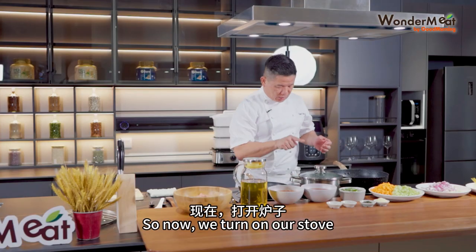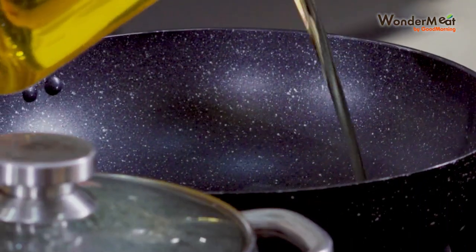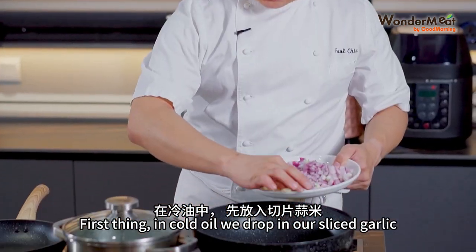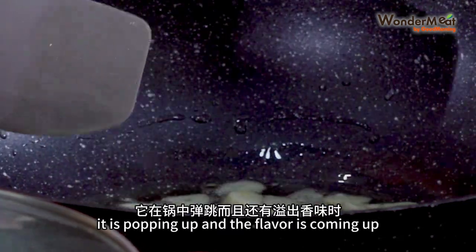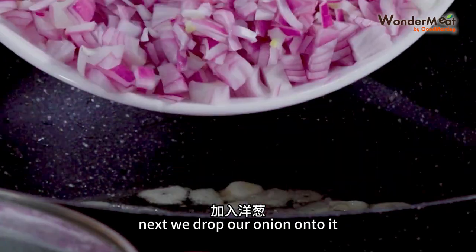So now we turn on our stove and give it about 3 spoonfuls of oil. First thing — in cold oil, we drop in our sliced garlic. Wait until you see it popping up and the flavour is coming out. Next, we drop our onion onto it.